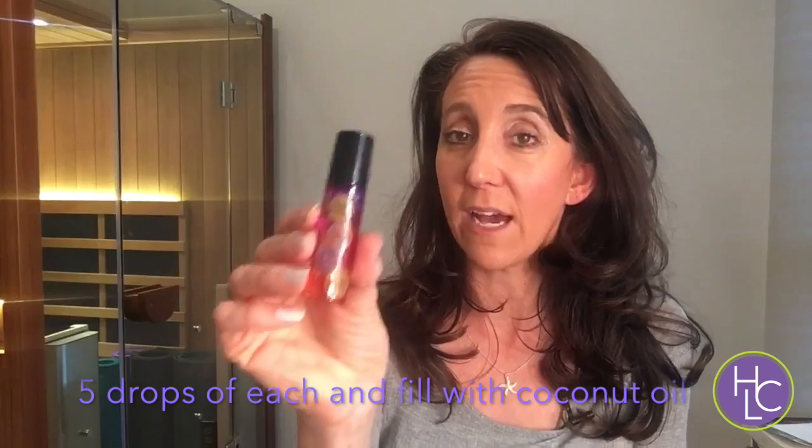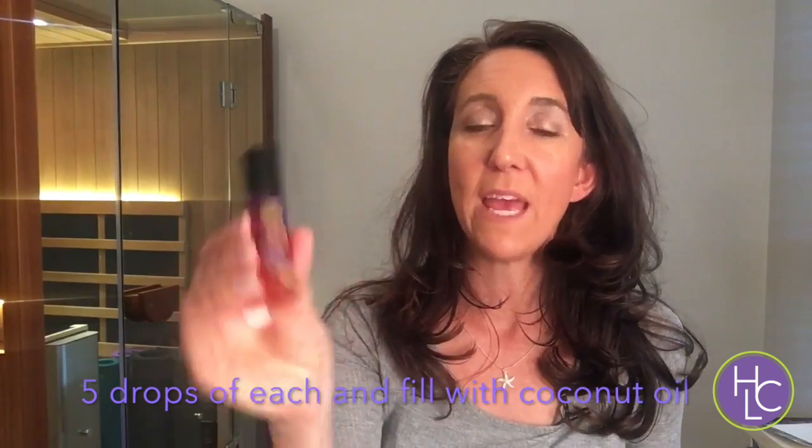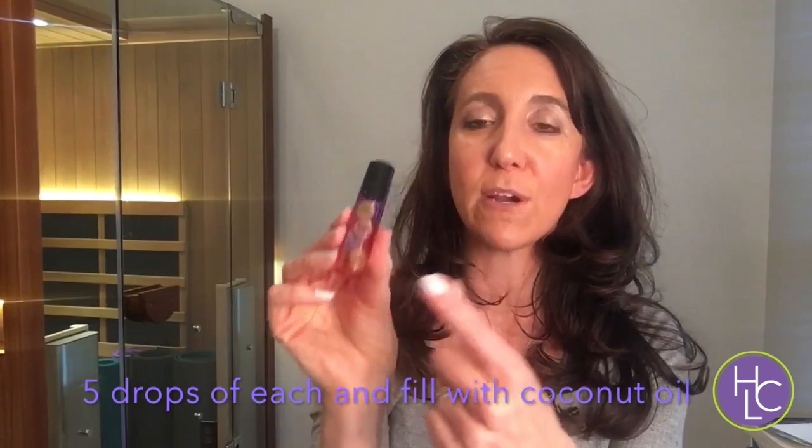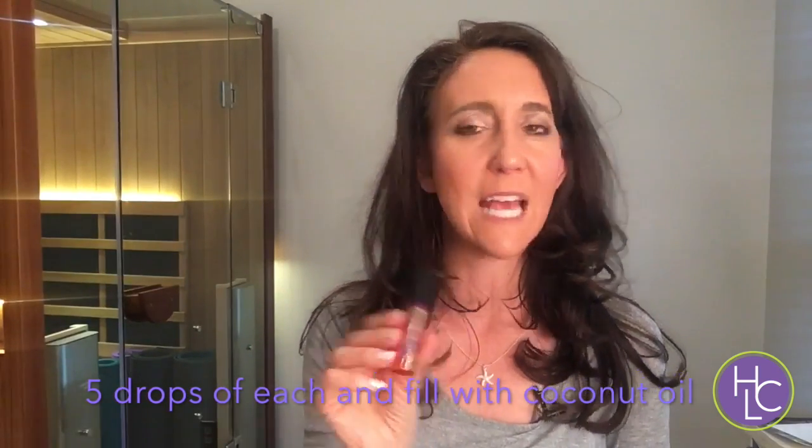One of the blends I love to use to support my kidneys morning and night includes helichrysum, juniper berry, grapefruit, and lemon. When we use essential oils, we want to use them daily and routinely. I put this blend in a roller bottle and roll it right over my kidney area twice a day. I keep it right by my toothbrush so I know I'll see it and use it every single day. If you want the specific recipe, just reach out. Thanks for watching — have a good day, bye!